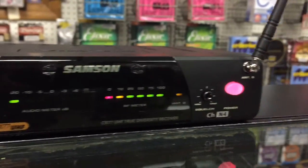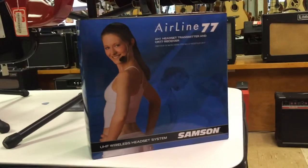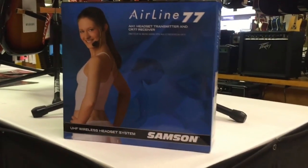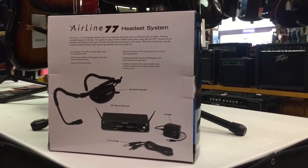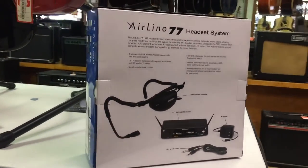The system is ideal for group fitness instructors who need a durable headset microphone that will remain in place despite repetitious movement. The headset has a rubberized coating on it which helps it remain sweat resistant and stay in place. The large volume knob on the front of the unit allows you to easily adjust the audio level. You can find this and many other Samson products at newarkmusical.com.